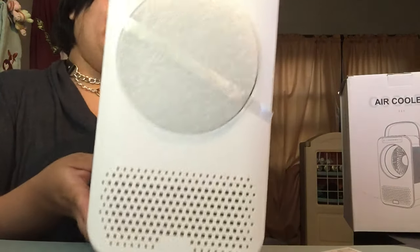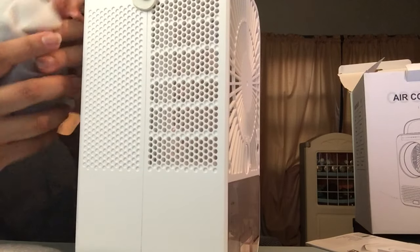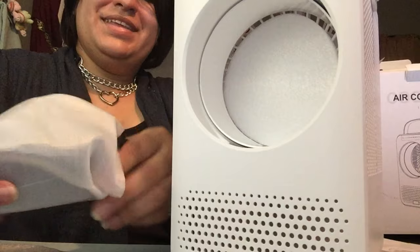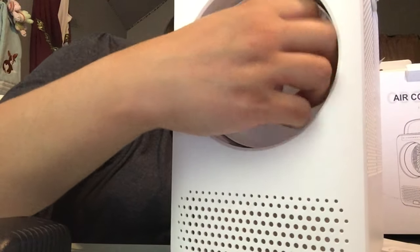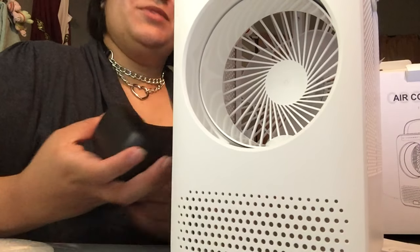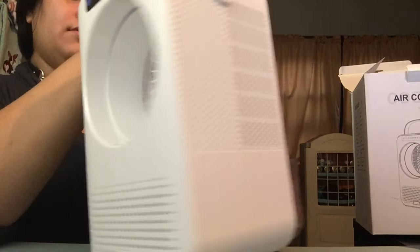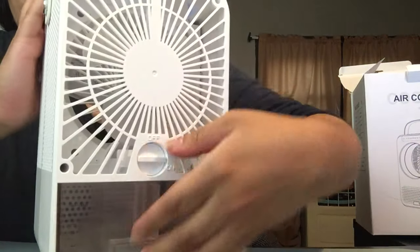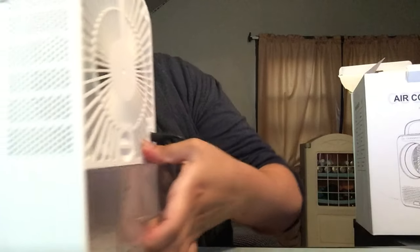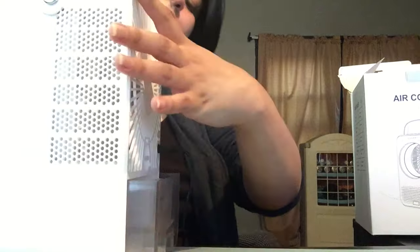I like this strap on it — this was hiding from me in here. I've always wanted one of these: a portable air conditioner for summer. How do you twist on the top?